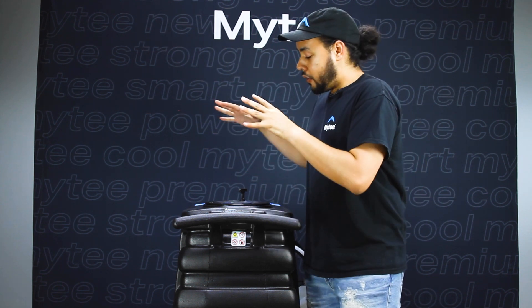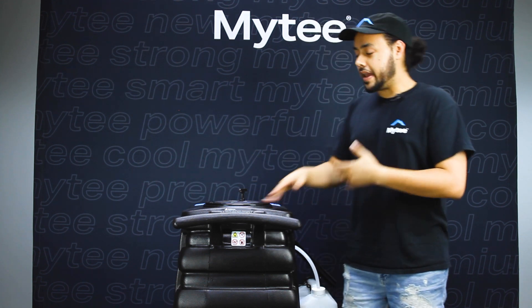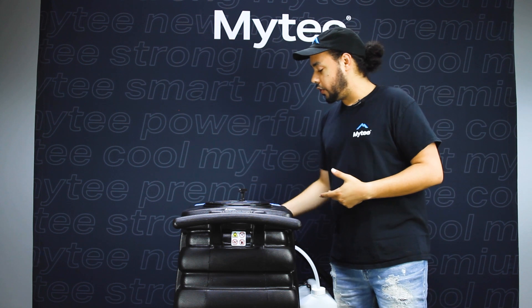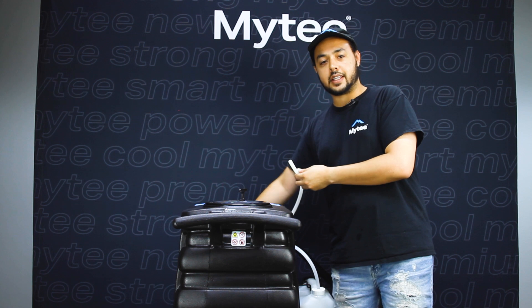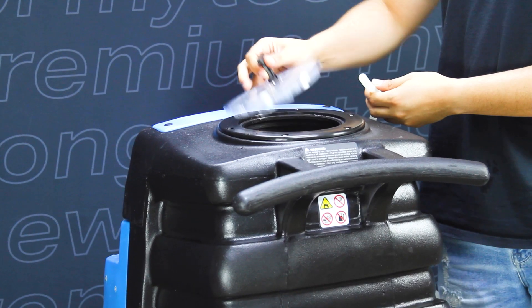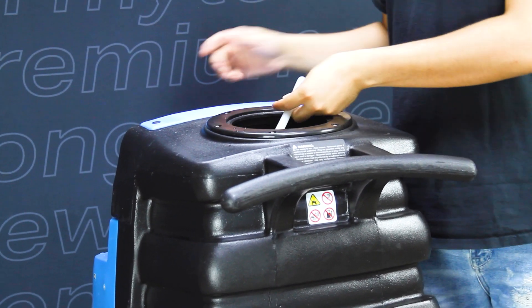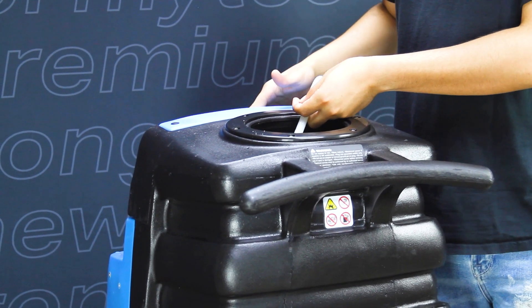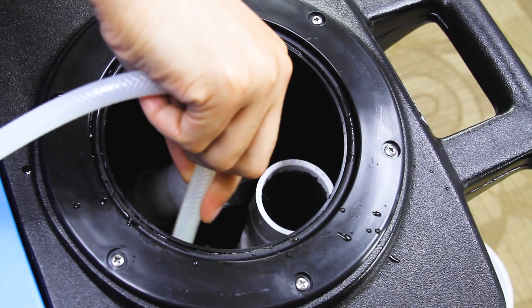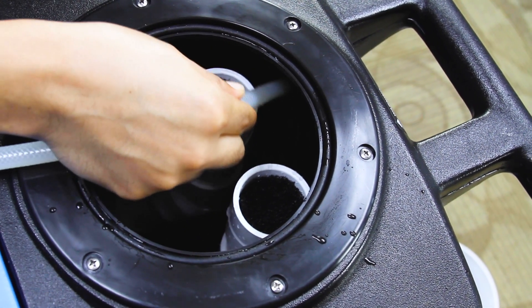Now that we've emptied all of the dirty water out of our recovery tank — at the end of the day, after all of our jobs — it is a good idea to clean out our tank. You can grab the wash hose out of the clean water tank, make sure the ball valve is in the prime position, pull the lid off your machine and insert the hose. Turn your pump on and it will spray water; use that to clean the inside of the tank. Be sure not to spray any water into the vacuum stacks — just rinse off the sides.